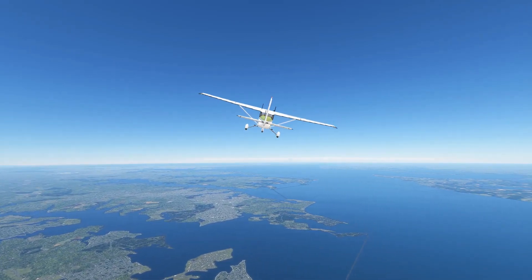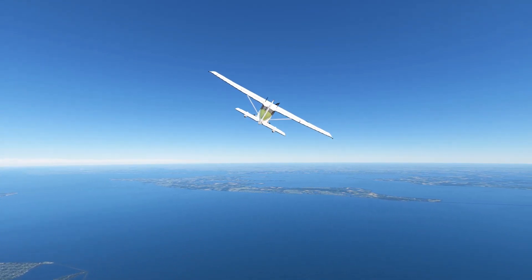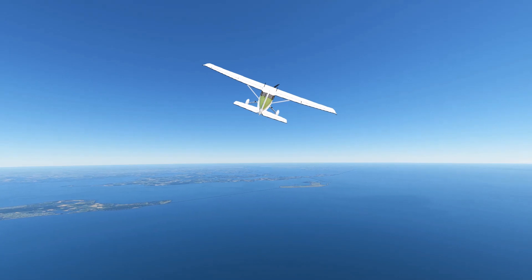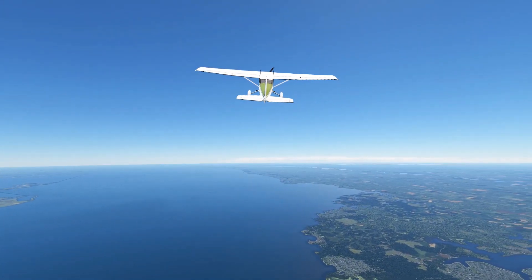One of the first maneuvers commercial pilot students learn is called the Chandelle. Simply explained, it's a full-power, 180-degree climbing turn which ends with the aircraft rolled back to wings level, approaching its minimum controllable airspeed or stall speed.